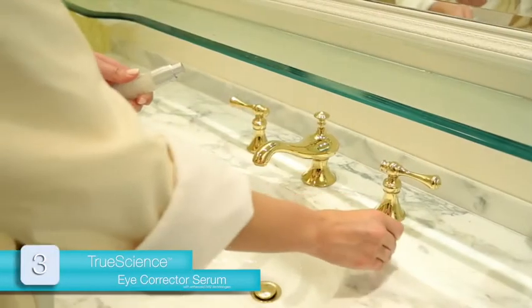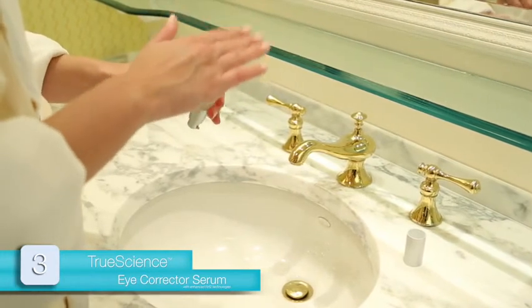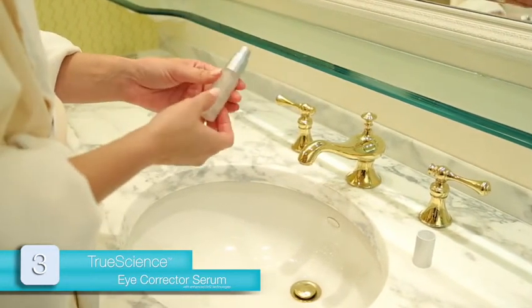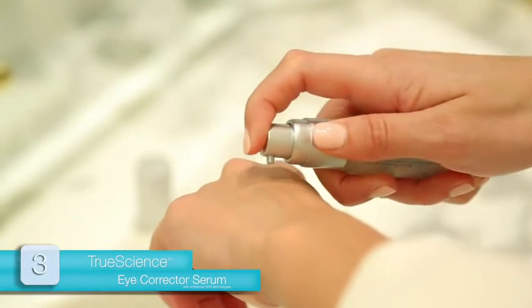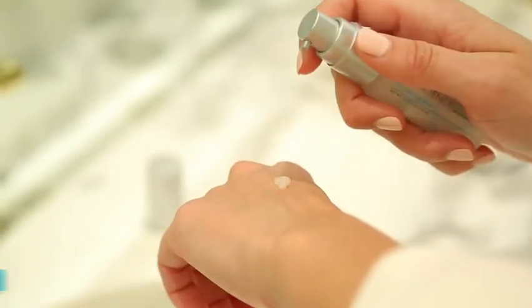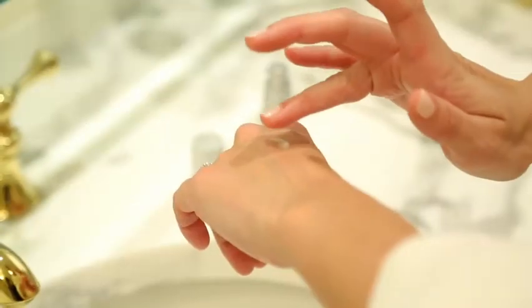Then remove the Eye Corrector Serum cap, setting it aside. Invert the container and pat the bottom to loosen the product. Pump once to dispense the product onto the back of your hand. TrueScience Eye Corrector Serum is a potent formula, so this amount will be enough product for both eyes. Using your ring finger, gently tap the serum around both eyes using a circular motion.